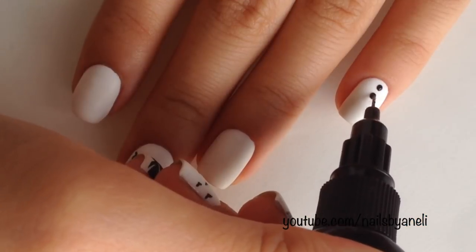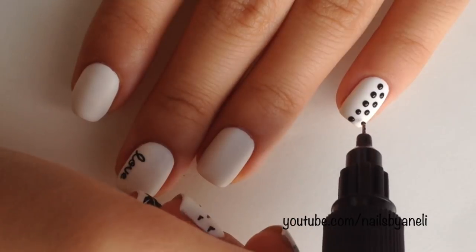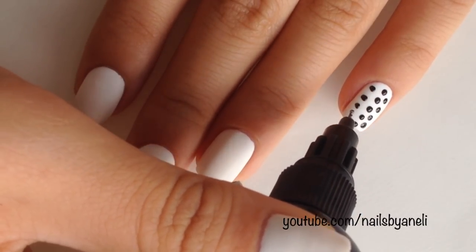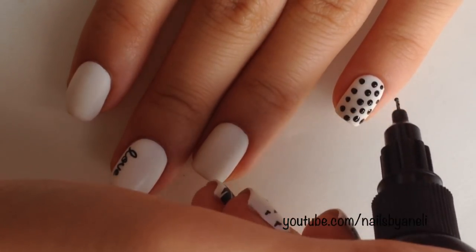Here I'm just using the fine tip to make some polka dots. It takes a bit of practice and obviously I need to practice too, but I'm too lazy — I didn't want to record it twice. You'll get the hang of it after a while.